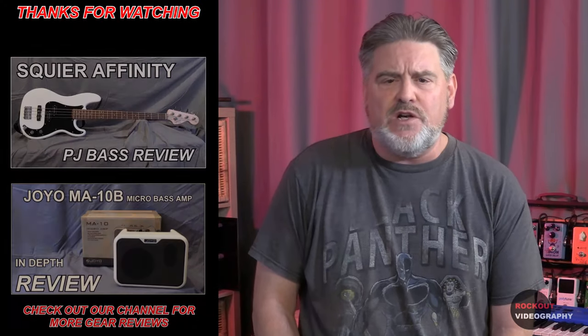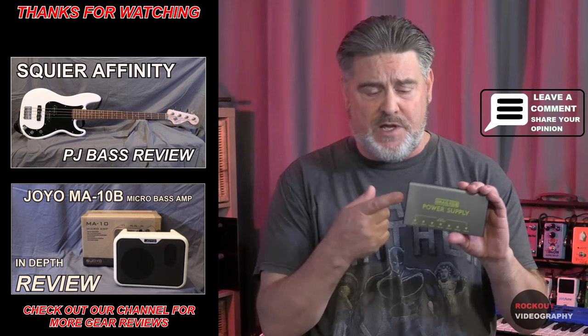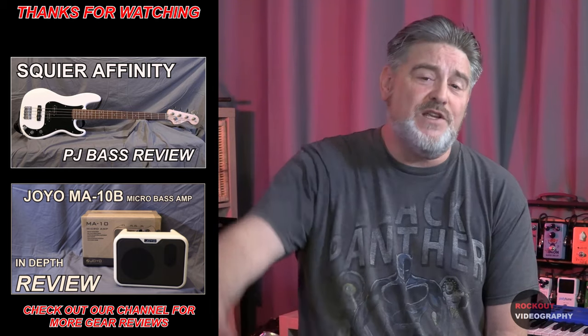Thank you to everyone who's been supporting us and helping us grow. We hope you found this video both entertaining and informative. Leave us a comment and tell us what you think of this battery power technology, and if you have any experience with it. Until next week, have a great day.